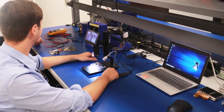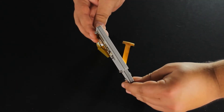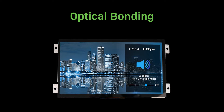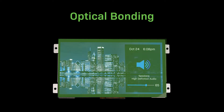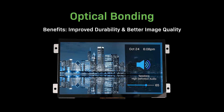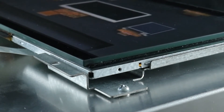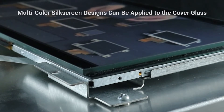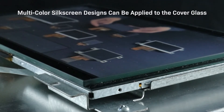Our team of engineers are here to make sure you get the perfect display, including making special modifications and customizations to fit your design. Optical bonding is a technique used to adhere the cover glass or touch panel to the TFT display. It uses a thin layer of resin to eliminate the air gap between the display panel and cover glass, resulting in a low refractive index and improved durability and better image quality. Cover glass customizations include various thickness and dimension options, and we also offer multi-color silk screen designs like logos and borders.